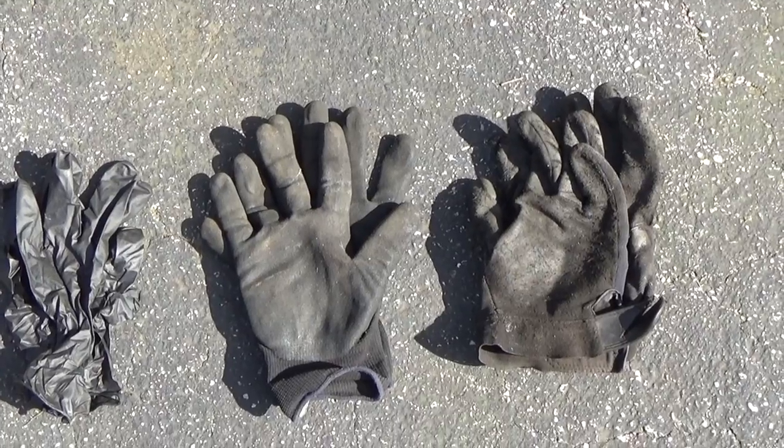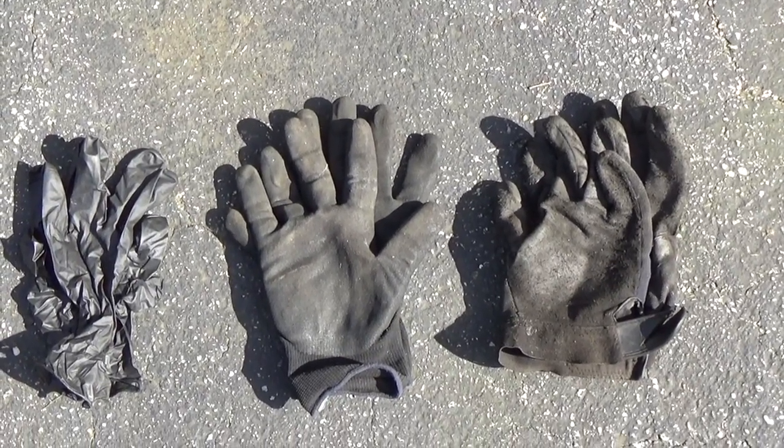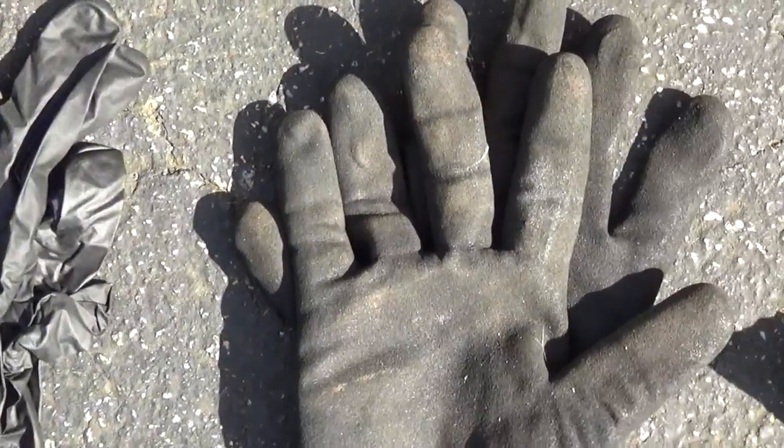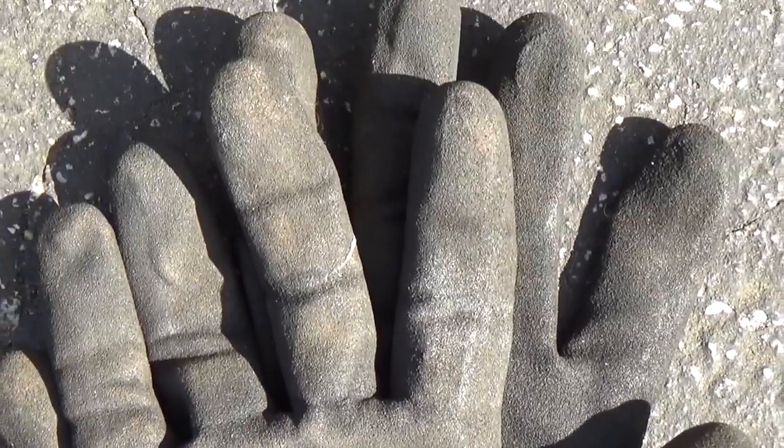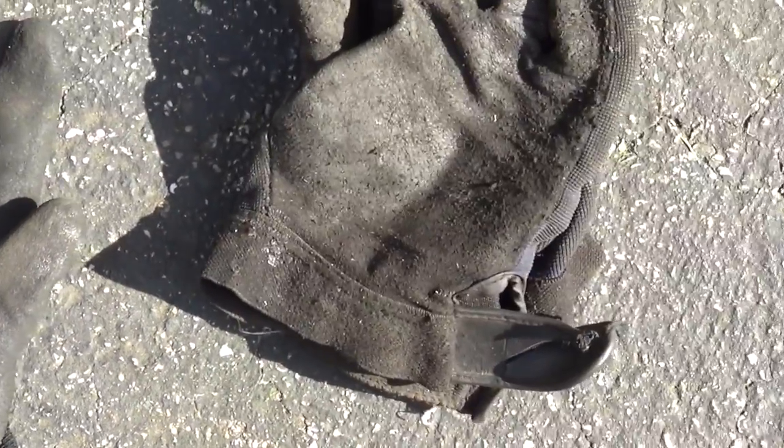The middle gloves have a rubberized texture that makes it easier to grab onto things. The third pair on the right I used to use for all mechanical work, but they just don't have the dexterity that the middle gloves do.